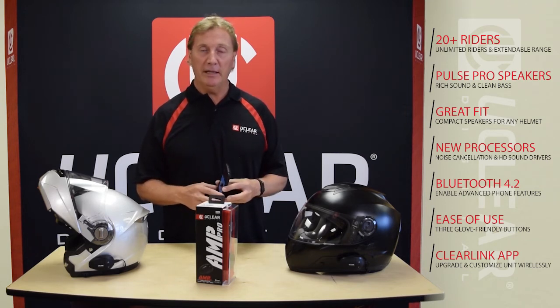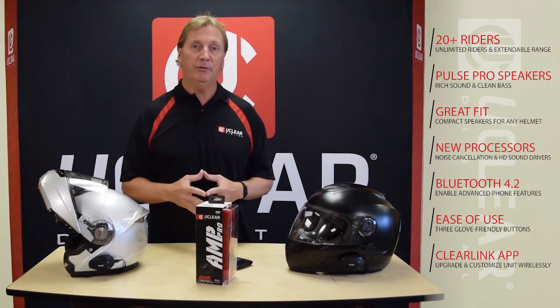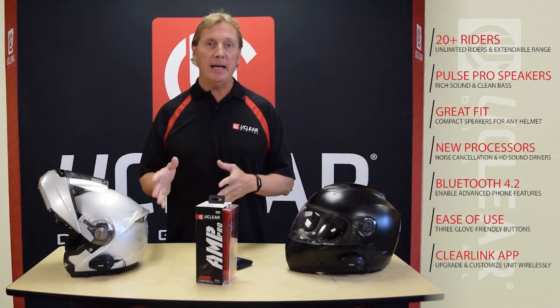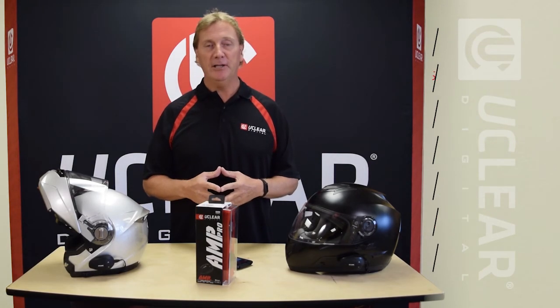The Clearlink app is available in the Google Play Store and in the Apple Store, and it goes with every one of the products for free. That concludes the AMP series with the AMP, the AMP Plus, and the AMP Pro. Thank you for your time.